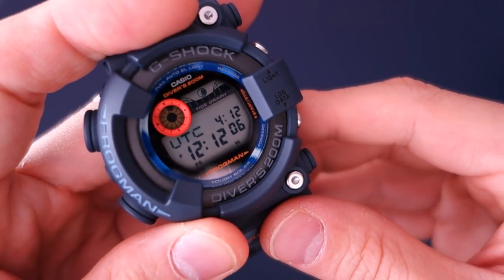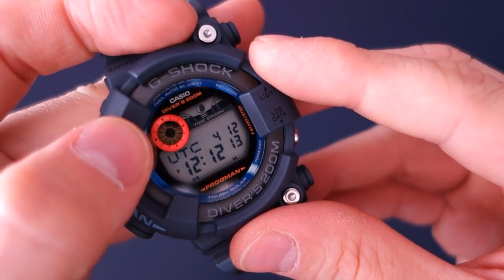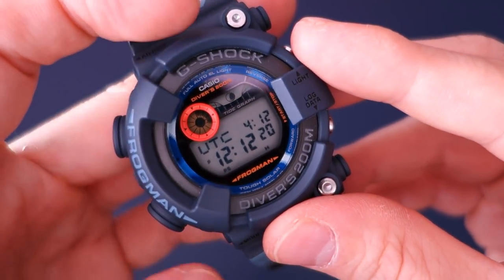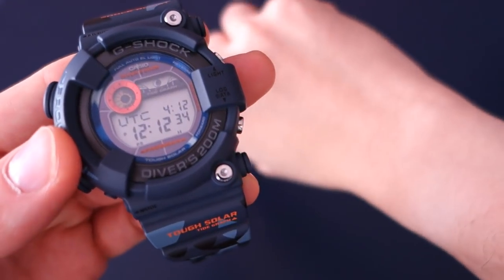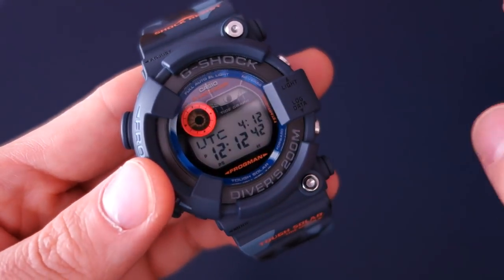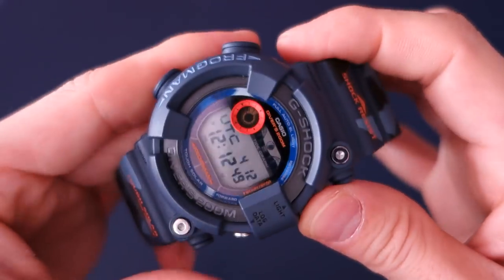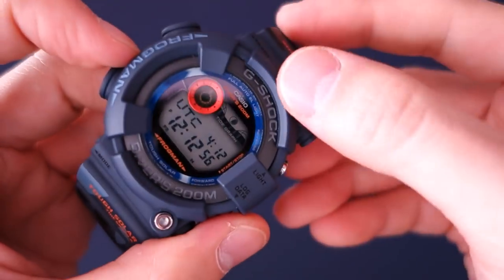The display is a straight-up LCD — nothing too special, not even a negative display. The only relief is a gold-color circle display at roughly the 10 o'clock position. The EL electroluminescent lighting is a blue-green. You can set it to auto-light when you turn your wrist toward your face, but I've chosen not to as it puts more demand on the battery. The glass is mineral, not sapphire.